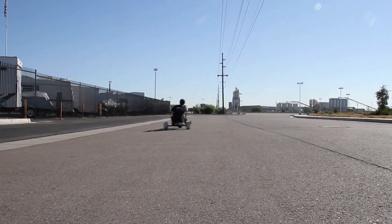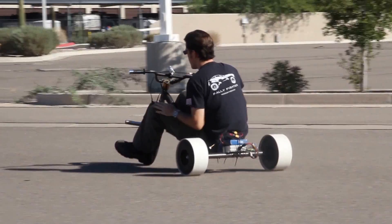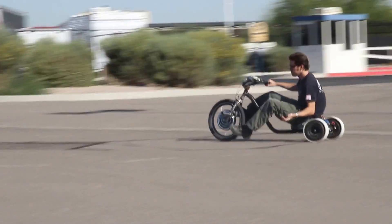We haven't really figured out how much mileage that is, and I haven't tested it to see if it will pull us up a hill yet. But in an empty parking lot like this, it's really a lot of fun.